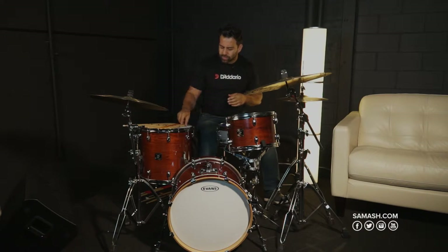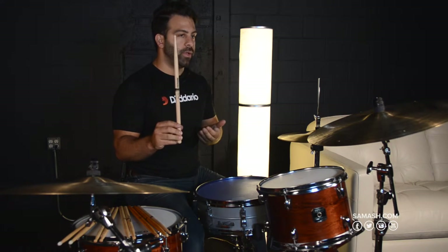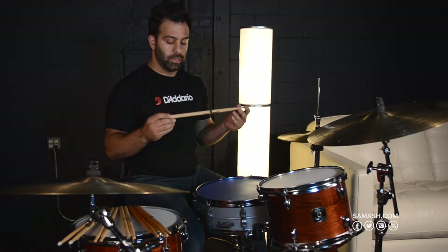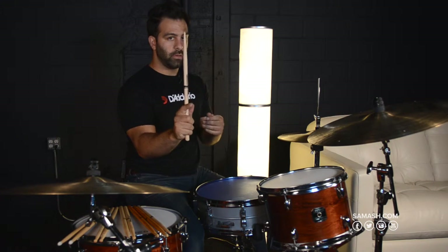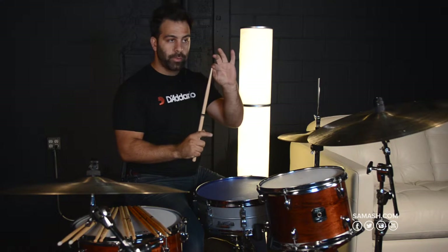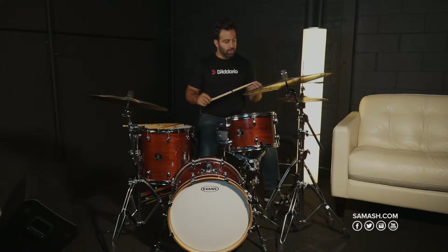First and foremost, in any drumstick, the five key elements are: length, diameter or the fit in your hand, your tip shape — whether it's a round, an acorn, or a barrel tip — the tip material, whether it's wood or nylon, and then of course taper.